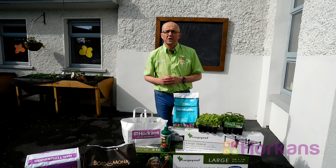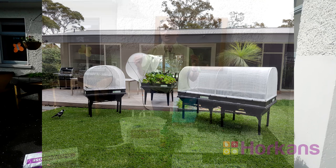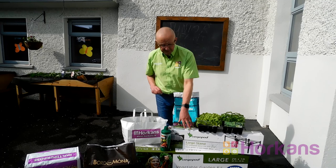Hi, Porik here from Horkins. It's a beautiful sunny day, the ideal day for putting your veggie pod growing unit together. Remember the veggie pod comes in three different sizes: small, medium and large. Today I'm going to put the large veggie pod together.